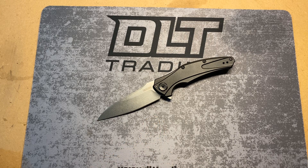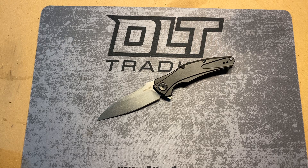This is actually the first 20CV version I've seen. I have a Dividend in M390 that I'll show you in a little bit, and I also have a USA-made Blade exclusive Knockout as well. I can't remember the exact name of the other one right now, but I'll show it to you.